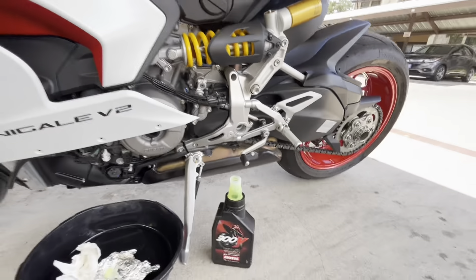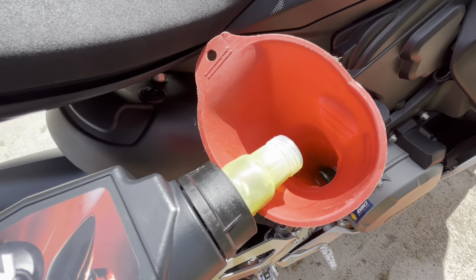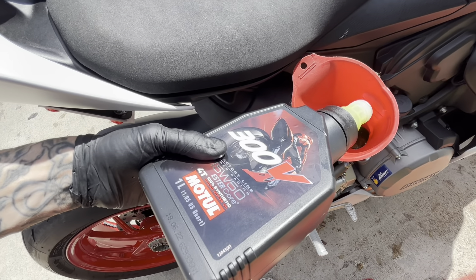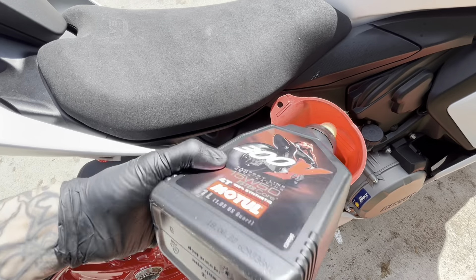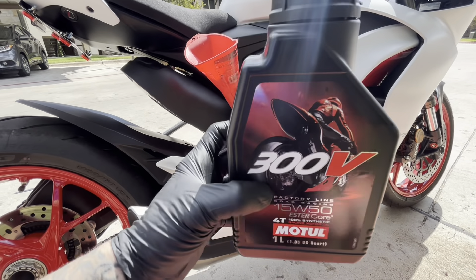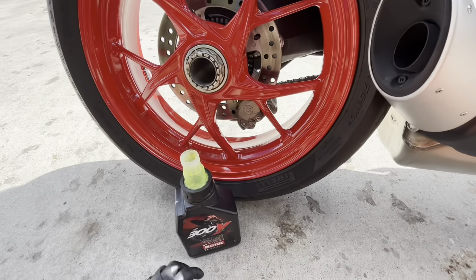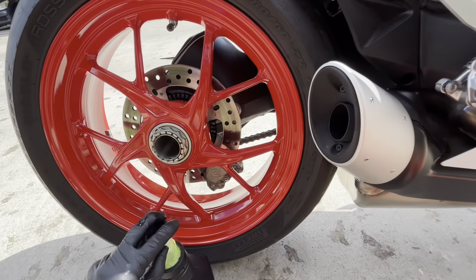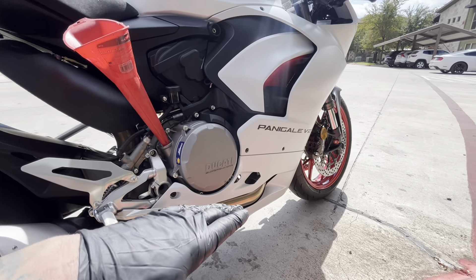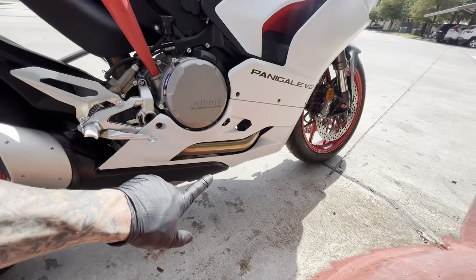I'm going to check my drain plug and then we can put oil in. This Motul 300V 15W50 is lime green — kind of looks like antifreeze to be honest, but it's really really good oil. It's 100% ester core synthetic. I don't think there's a Ducati owner who doesn't put this in. Some guys might use factory Ducati oil, but not me. We're almost done — just two more quarts to go, then we'll check the sight glass and start the bike.